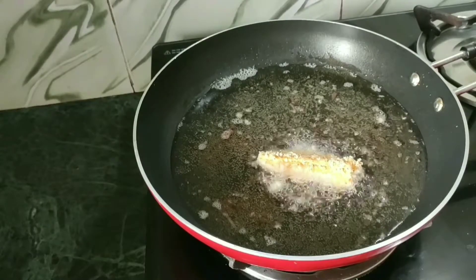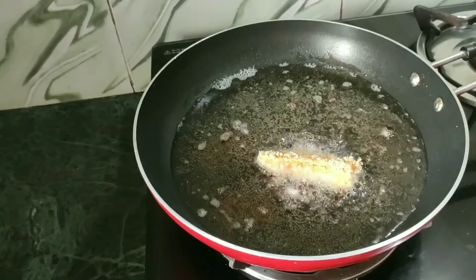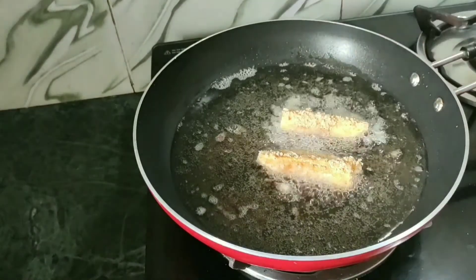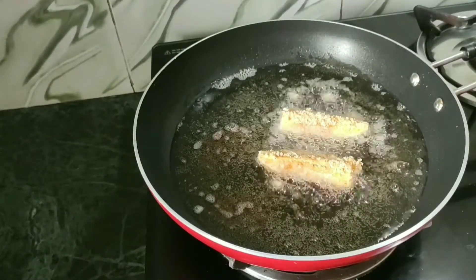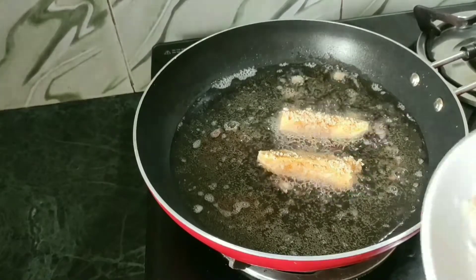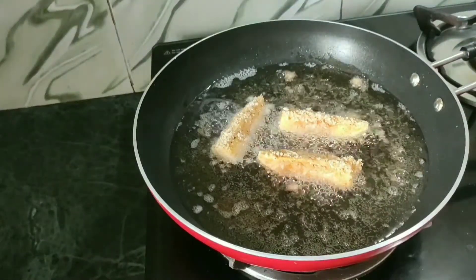We have to clean the oil into the high flame and cook it. The oil will be made so much more and we will take a little bit. We will put the oil into the water.